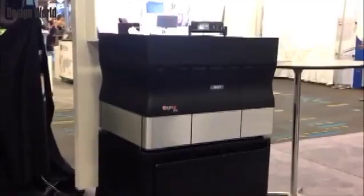Hi, I'm Leslie Langnaugh, Managing Editor at Design World Magazine. Just before Rapid 2012, Objet released a new desktop printer, the Objet 30 Pro.